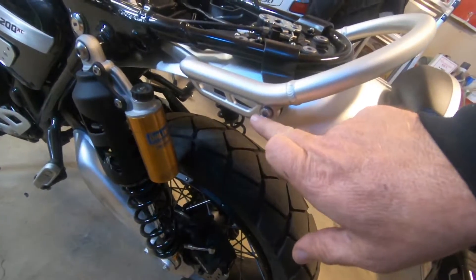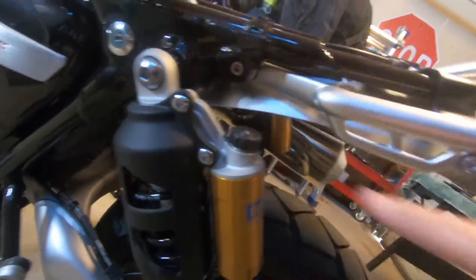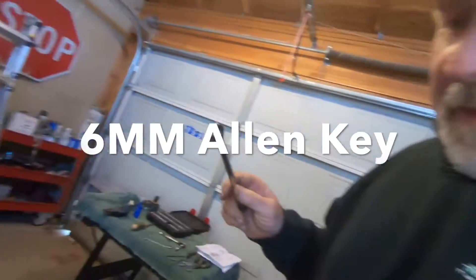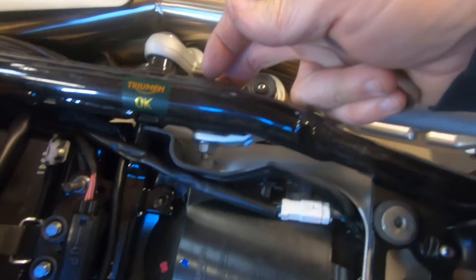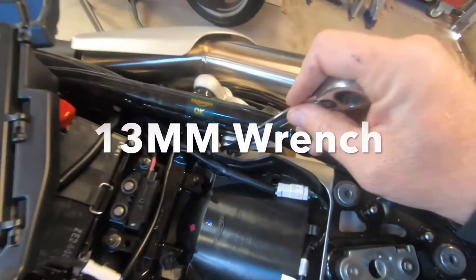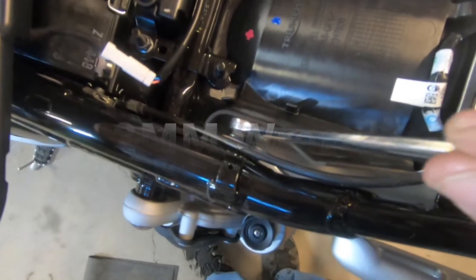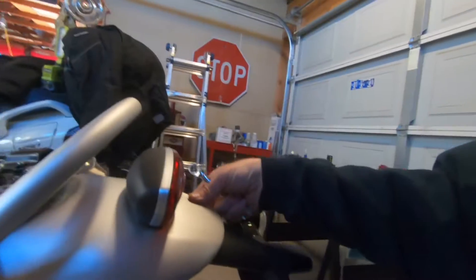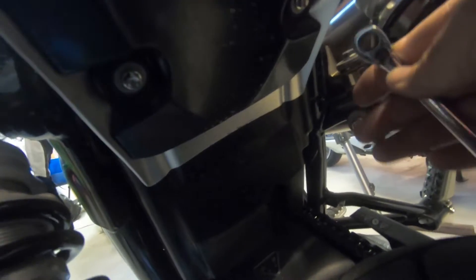Now that we have those off, we're gonna go after these Allen bolts — right here on this side and on the other side as well. For that you will need a six millimeter Allen key. You also have a nut on the back side of this Allen bolt, and that is a 13 millimeter wrench you're gonna need for that — you'll do it on both sides. Get it started on the back side before you start spinning it out. Now the fender is relatively loose, but we got to take these other bolts out.